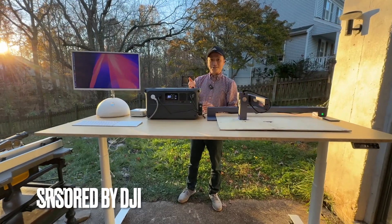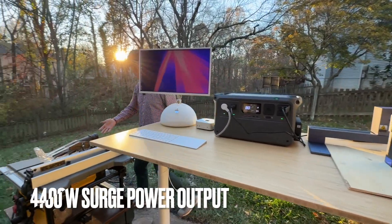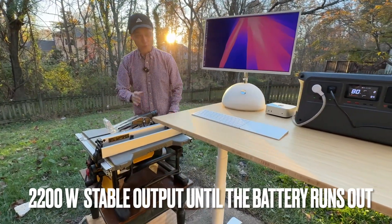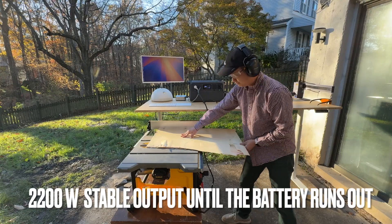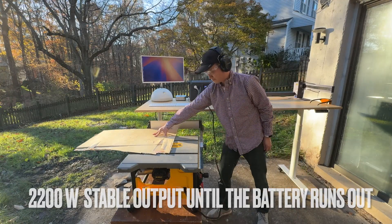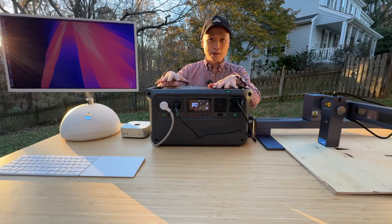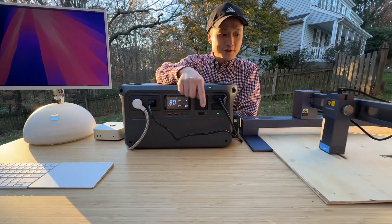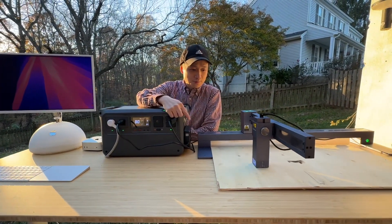I also use it to cut wood outside with the DeWalt table saw. This is a heavy-duty machine that consumes well over 1,800 watts — an incredible high-power tool when it's getting started. I've been using this thing for around three months now, a lot outdoors because I need to work outside with these engravers, as well as the miter saw and table saw to cut wood.